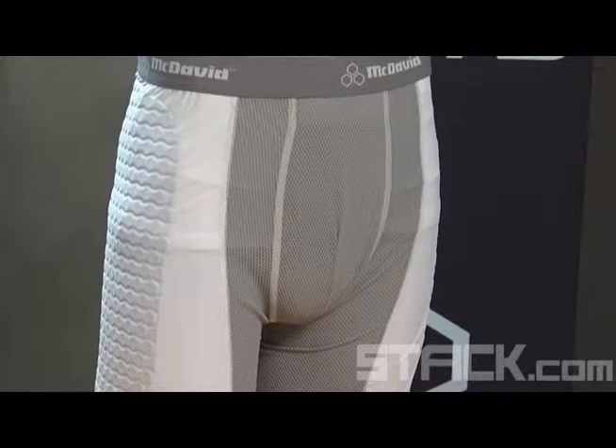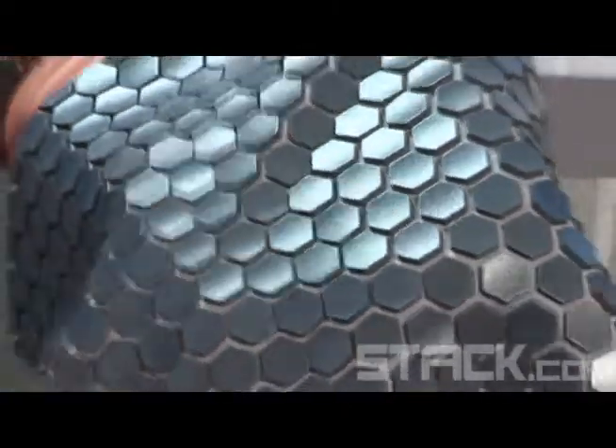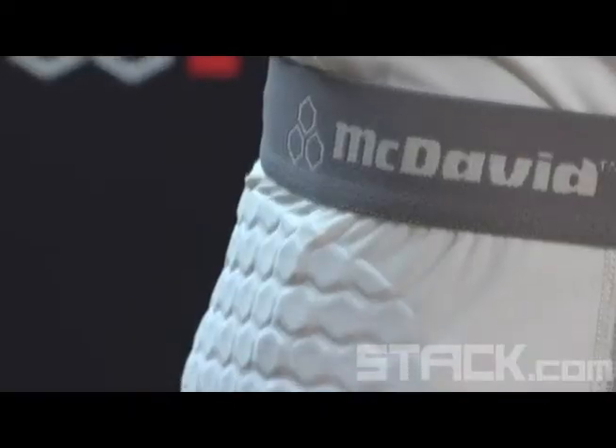The other popular product here is the hex pad sliding short. It uses a lightweight hex pad product — hex pad light, we call it — which is a thinner layer of hex pad. It's designed primarily for abrasion rather than impact, as the sternum shirt is, so when you're sliding it reduces that abrasion. The benefits of the product are that it's extremely lightweight, and using the hex pad technology it moves with the body, and the kids don't even know they're wearing it.